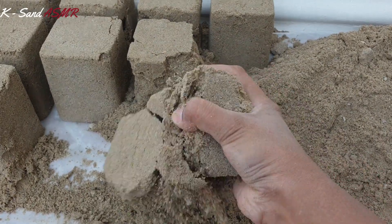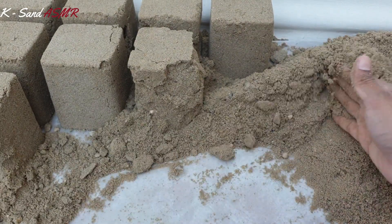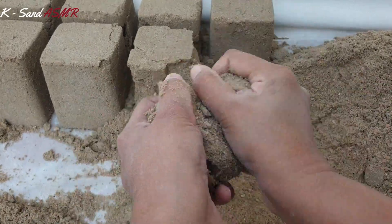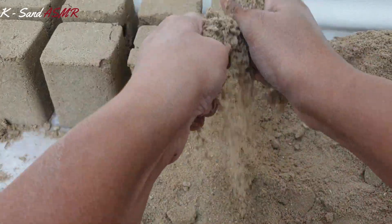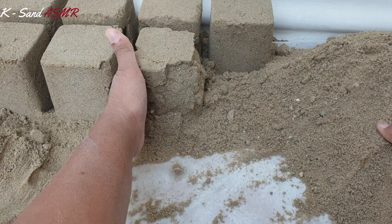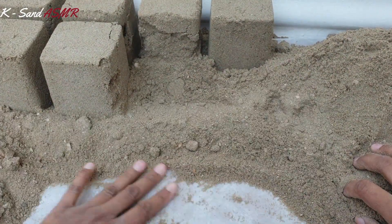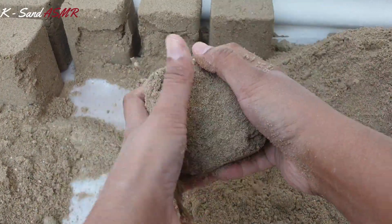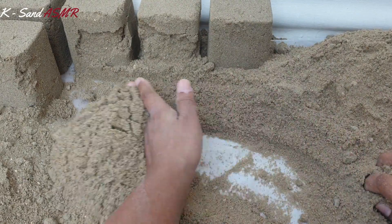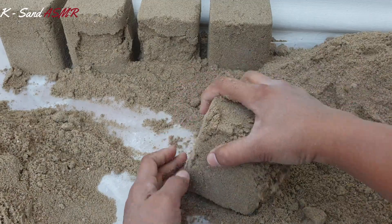So I'll just crumple it up like this — floor crumpling. Once again, thank you all. Thank you so much for all the love, affection, and support.